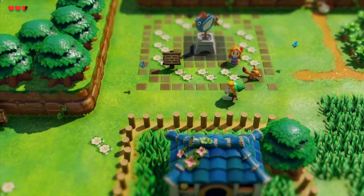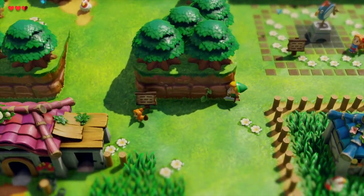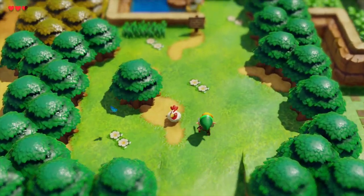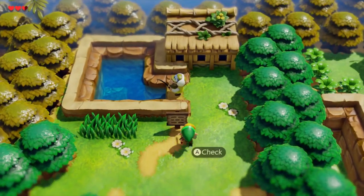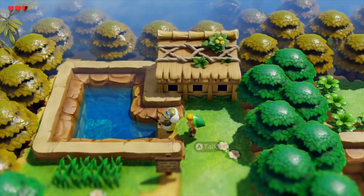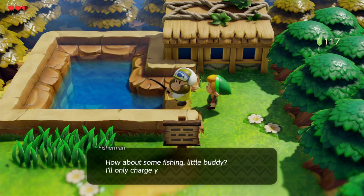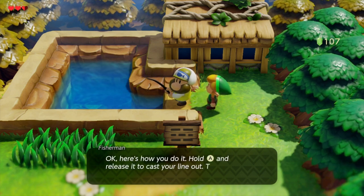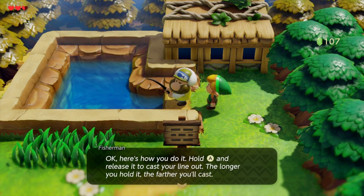Hi everyone, ReleaseFight here. I'm going to talk you through how to fish in The Legend of Zelda: Link's Awakening on the Nintendo Switch. You might think, hey, why bother? Well, it gives you two little heart container parts, so it's definitely worth doing — at least to get one of the small fish and the big fish at the bottom — but it's not exactly easy, so I'm going to talk you through the entire process now.